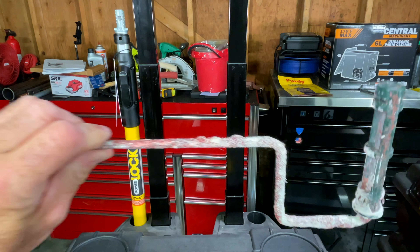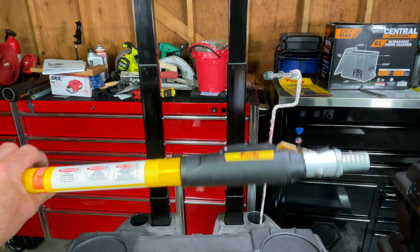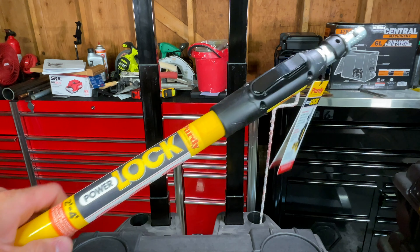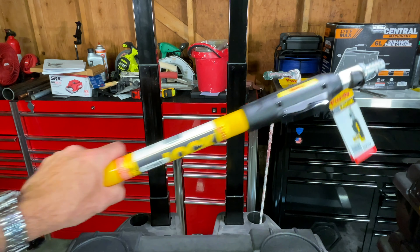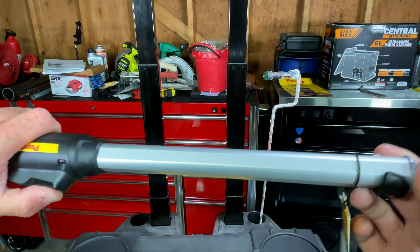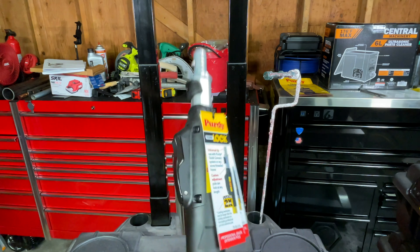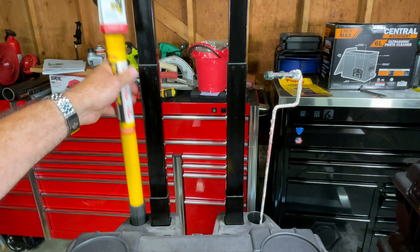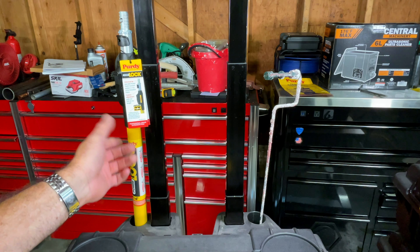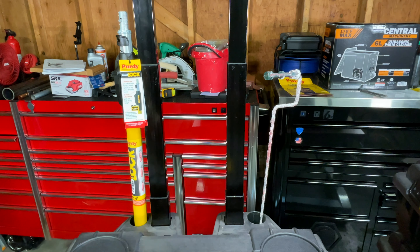We've got this long skinny roller frame — we'll leave that in there. There's the extension pole I went to Sherwin-Williams to buy. It has mixed reviews online, but I gave it a chance anyway. We'll see if I have any trouble with the lock-up mechanism, which is what people seem to be complaining about. The two-to-four footer is exactly what I wanted because we've got eight-foot ceilings and I'm six feet tall, so we don't really need a giant pole — it kind of just gets in the way.